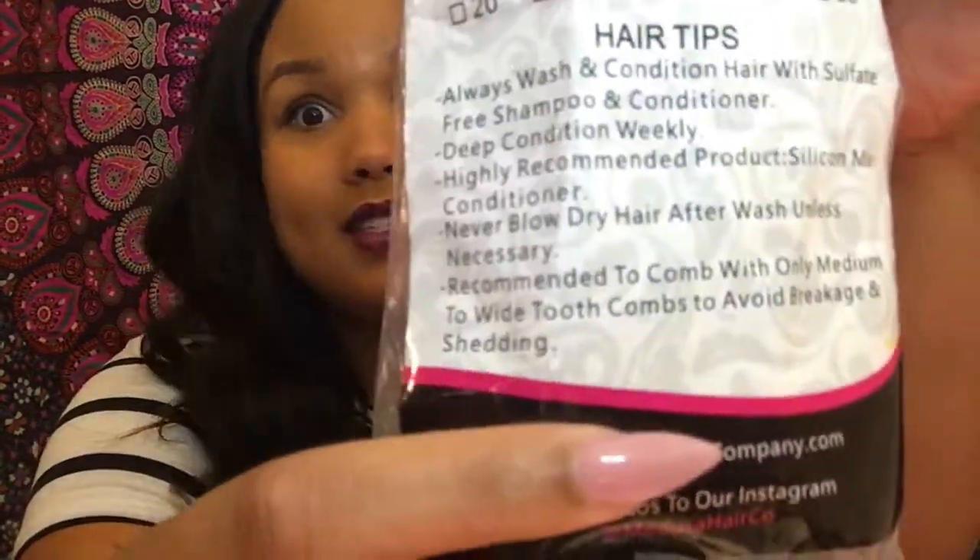There is no shedding at all. I get some shedding when I comb through it, but other than that, nothing. I would recommend using a wide-tooth comb — don't brush it. Just use your fingers or a wide-tooth comb. The hair actually responds better to a wide-tooth comb. The package even says never blow dry and recommends combing with only a wide or medium-to-wide tooth comb to avoid breakage and shedding.